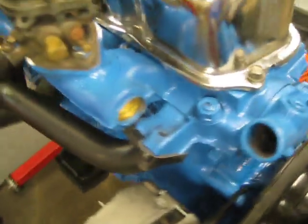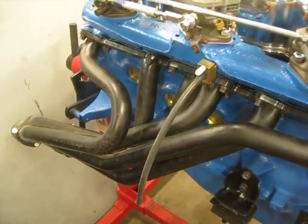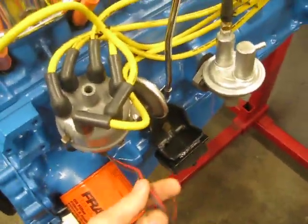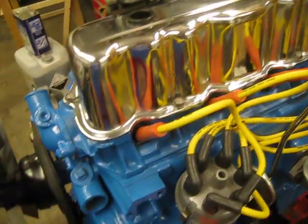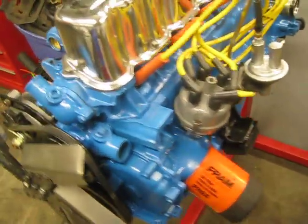It's got a Clifford split header, and a Patronix electronic ignition kit. It's also got full ARP studs — head studs, mains, and rod bolts.